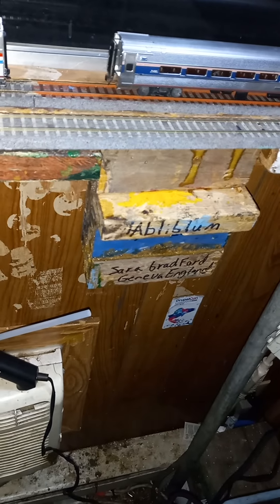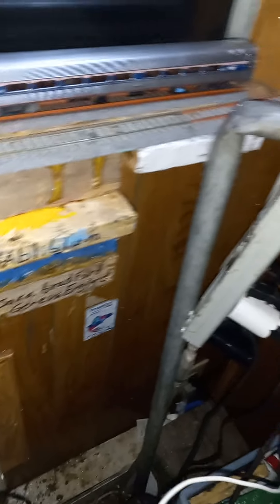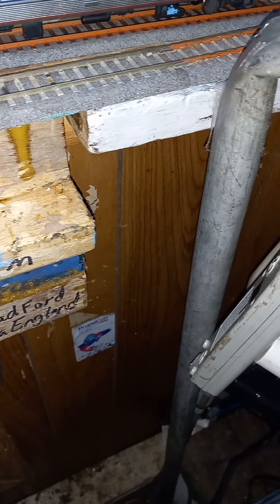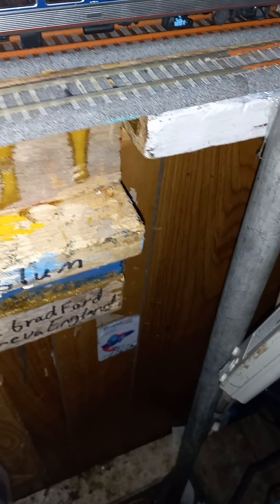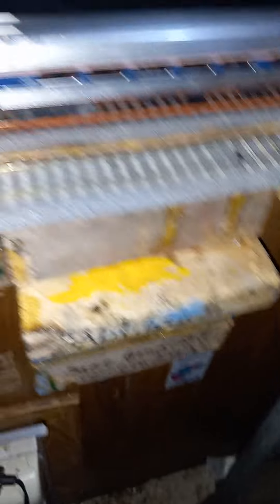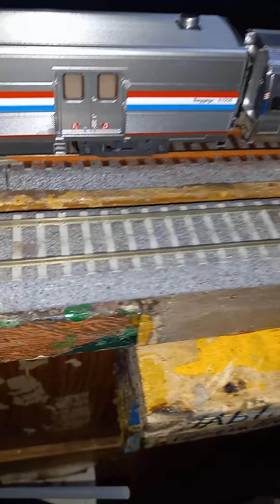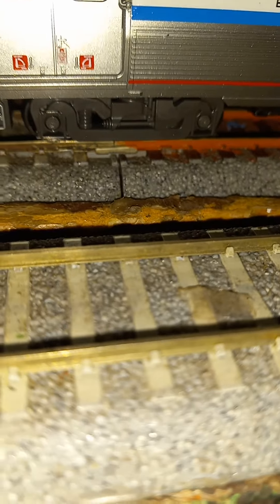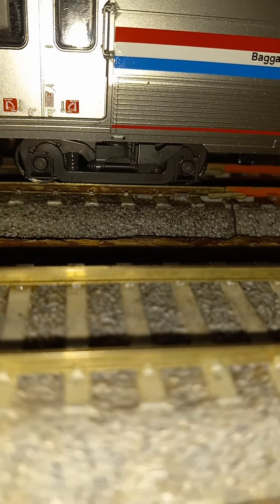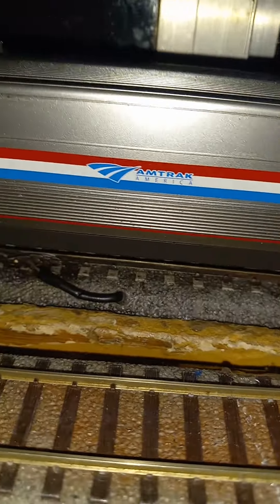This is my break — I'm gonna put this car right here on the track. I'm a believer in close coupling. I'm just gonna hook this car up to the Amfleet coach. There we go. As you can see, close coupling — and you can see the roller bearing caps spin. Pretty neat touch.